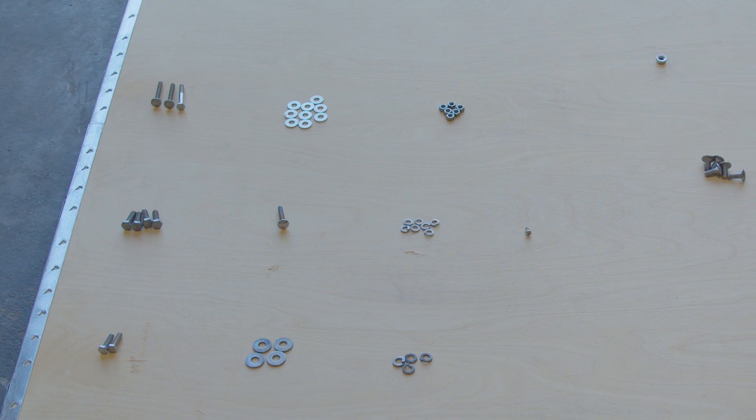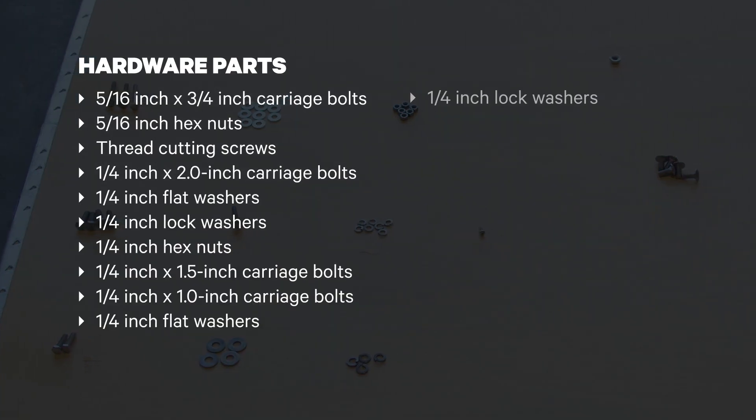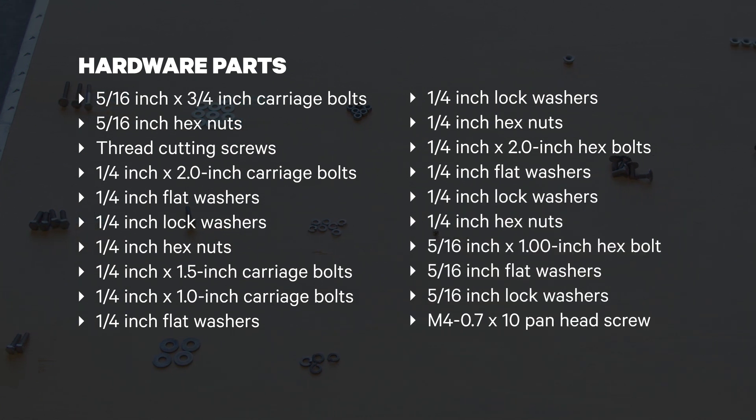Also included in the package is the hardware to assemble the antenna. Make sure all hardware is included. Have spare nuts, bolts, or screws on hand in case you lose those provided in the kit.